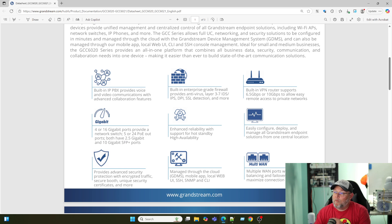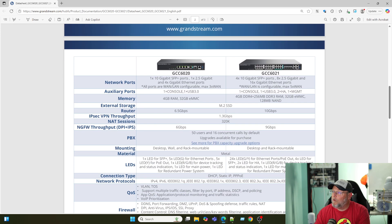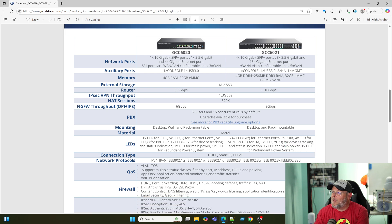By the way, we do have PoE out on this, so it's not just a switch. This is the 6021, so it does have 4 10-gig SFP Plus ports, 8 2.5 ports, and 16 gigabit ports. Right here it says you can have a maximum of 5 WANs — that might be coming in future firmware, there's an asterisk there. Out of the box, it's got 4 gigs of DDR4 plus 256 meg DDR3 RAM, 32 gigs eMMC, and 128 megs of NAND. It does have M.2 storage.